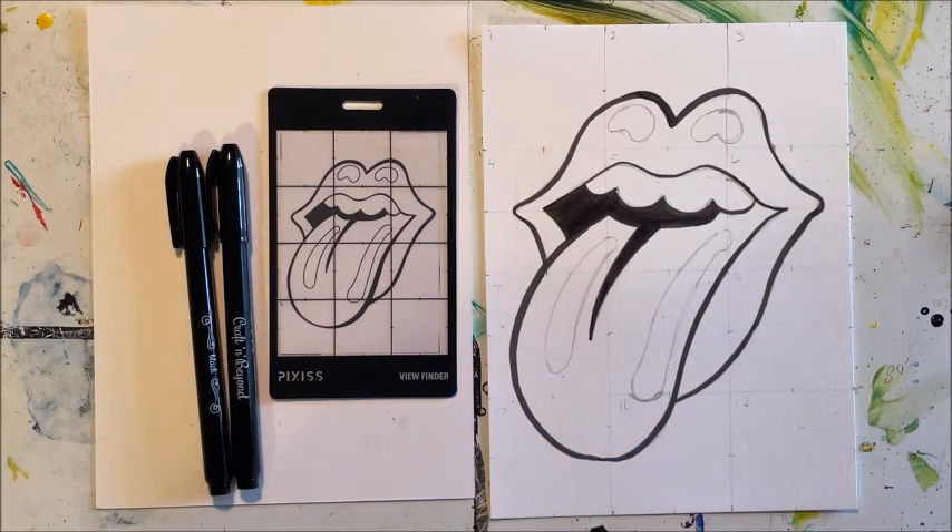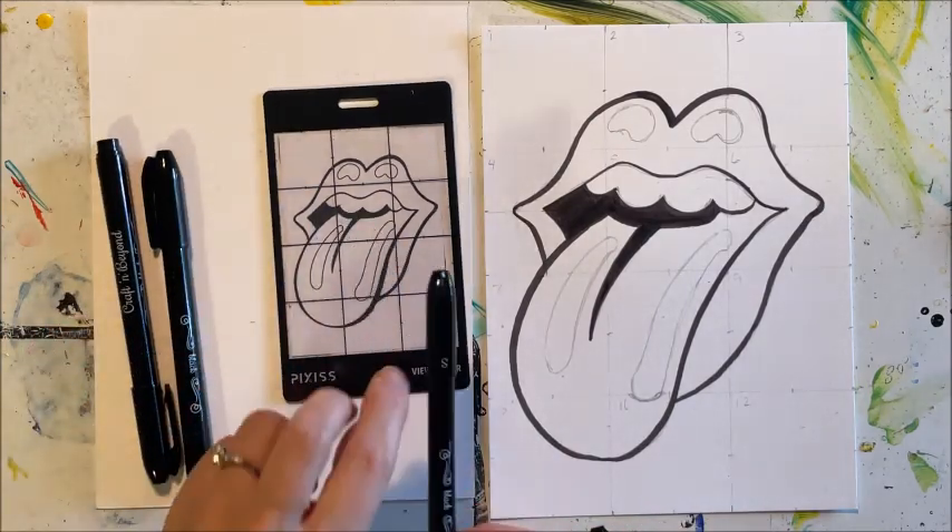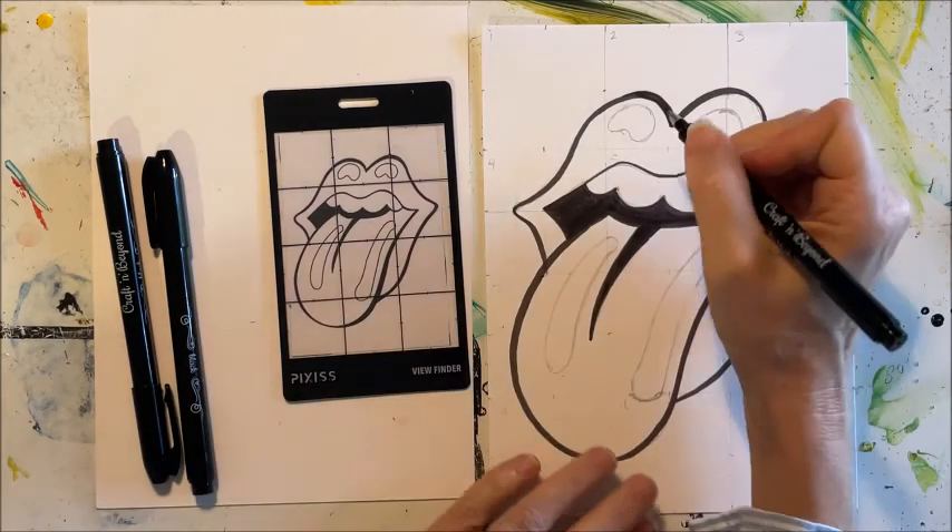Now I'm using my small brush for the details.